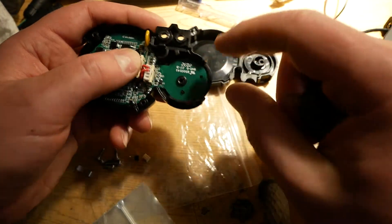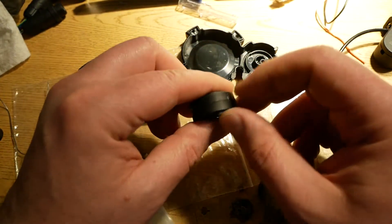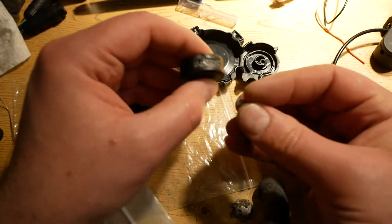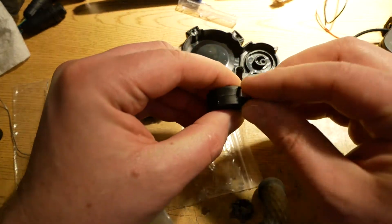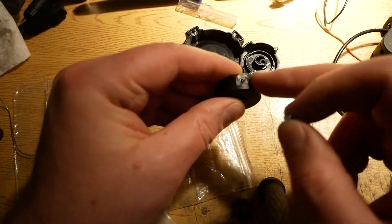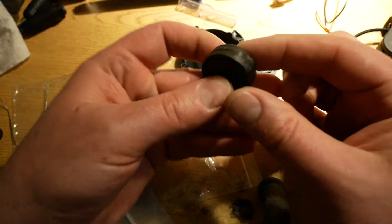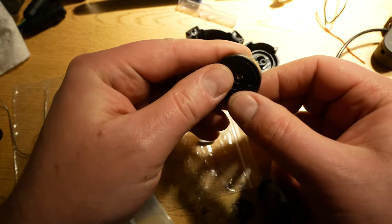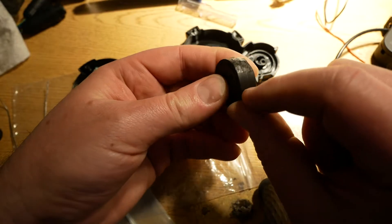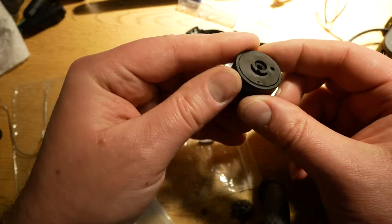There are two things about this that you're going to want to remove. The first one is there is this spot right here — it had a little curved magnet glued down in it, and molded into plastic was a little rectangle around the magnet just to hold it in place. You want to carve that off and remove the magnet. On the other side, that's where the hook was, and you can just carve that off too because it's no longer needed. Then you're left with essentially just this disc.